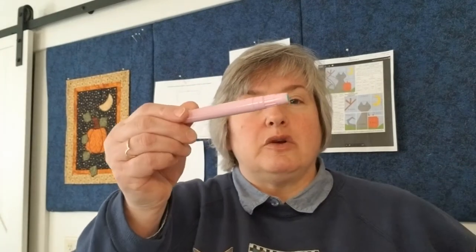When we go to put the block together — it's a 10-inch block — you'll probably need a six-and-a-half by twelve-and-a-half inch ruler, or a six-and-a-half by 24-inch ruler, whatever works for you. Remember, this is about you enjoying what you're doing. I'll tell you what I use so you know they're tried and true, but at the end of the day, use whatever works for you.